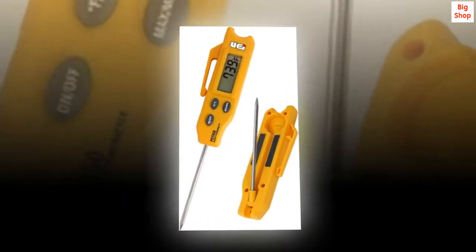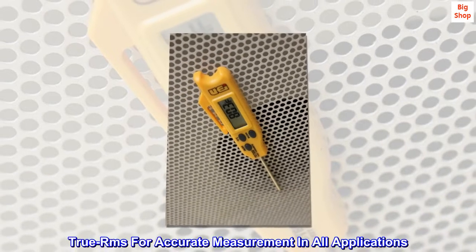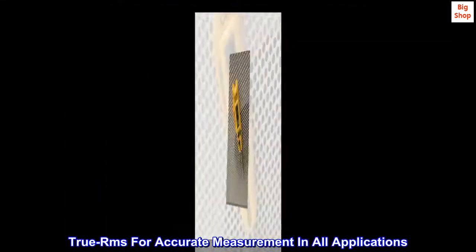The product is easy to use. The product is durable. True RMS for accurate measurement in all applications.